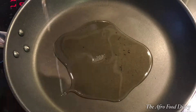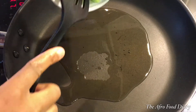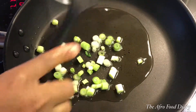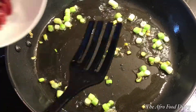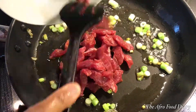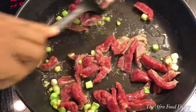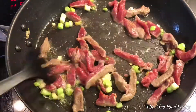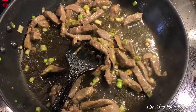In a warm pan I added about three tablespoons of cooking oil — you can use any oil of your choice except palm oil. Then I sautéed the trunk part of the spring onions first until the edges got a little brown, then I added the beef and stirred it until it turned brown as well.